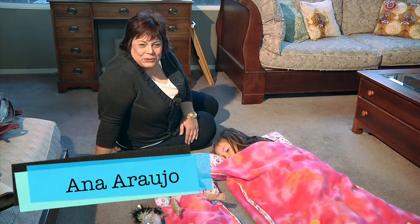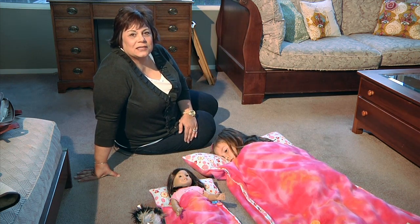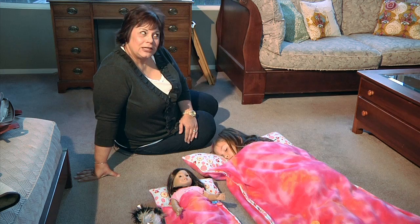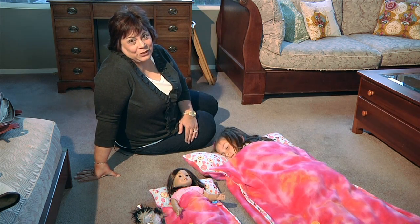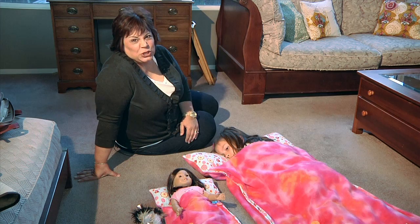On today's episode I am going to teach you how to make a sleeping bag for our little girl Olivia and her 18-inch doll. Her name is also Olivia and I think you're really going to enjoy this project.